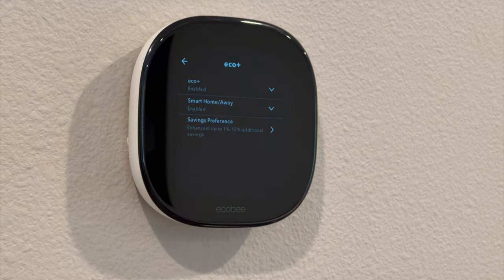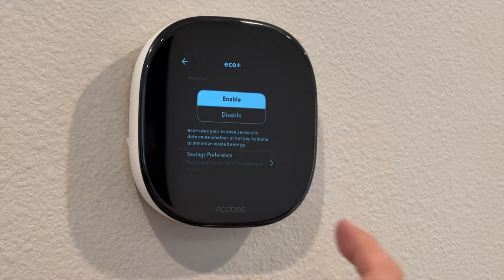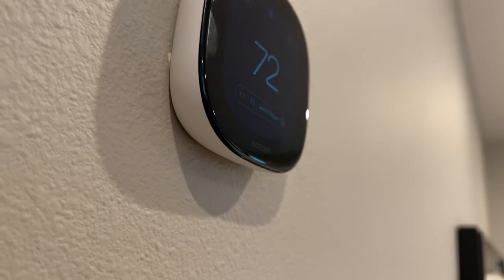Next, let's talk about Eco+. Eco+ is available on both new thermostats and helps you save money on your energy bill by automatically making small adjustments to heating and cooling. The Smart Home and Away feature senses when your home is empty and adjusts to save energy while keeping things comfortable when you're home. I travel a lot, and not having to worry about managing the thermostat before I go or remotely is awesome. The Ecobee app tracks how much money you've saved and gives tips to further improve savings. Eco+ can help save up to 26% per year on heating and cooling by taking into account indoor humidity, time of use, energy prices, and local demand.